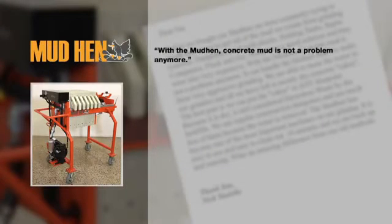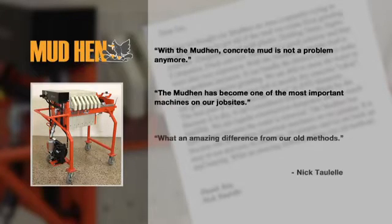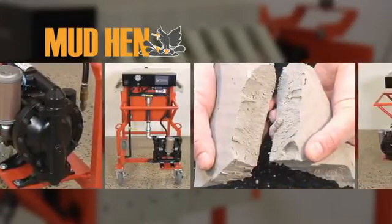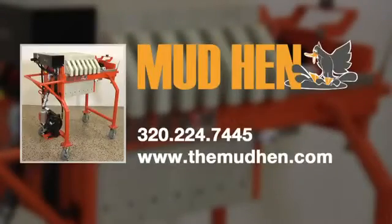Here's what people are saying about the Mud Hen. With the Mud Hen, concrete mud is not a problem anymore. The Mud Hen has become one of the most important machines on our job sites. What an amazing difference from our old methods. Take the worry out of concrete slurry disposal. With multiple sizes to fit any job, the Mud Hen is the right choice to handle all your slurry processing needs.